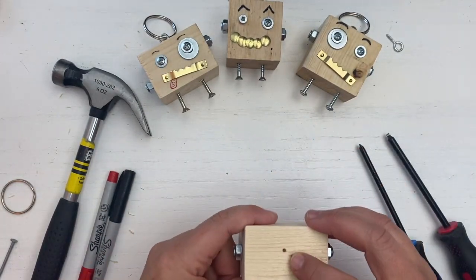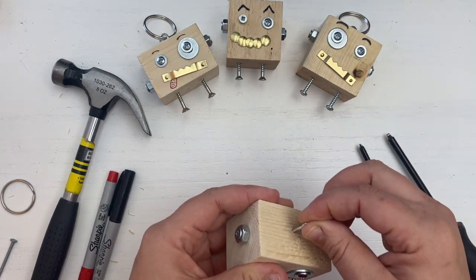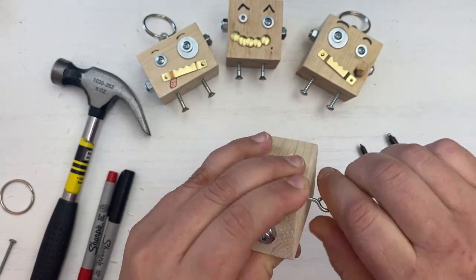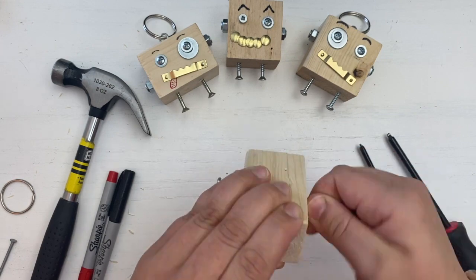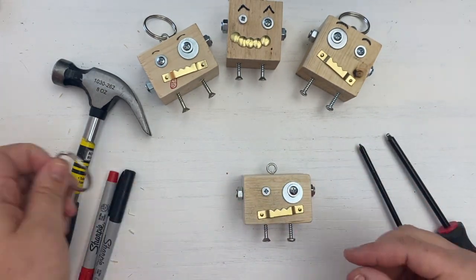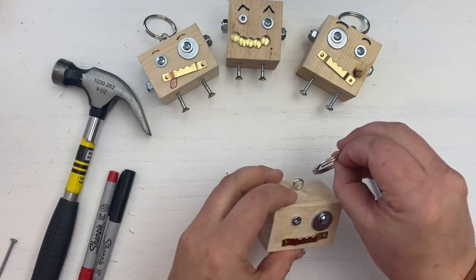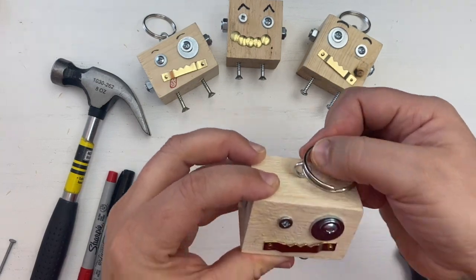For the antenna, take the eye hook and screw it into the last guidance hole on the top of the blockbot. We will then use the antenna to attach the key ring, like so.